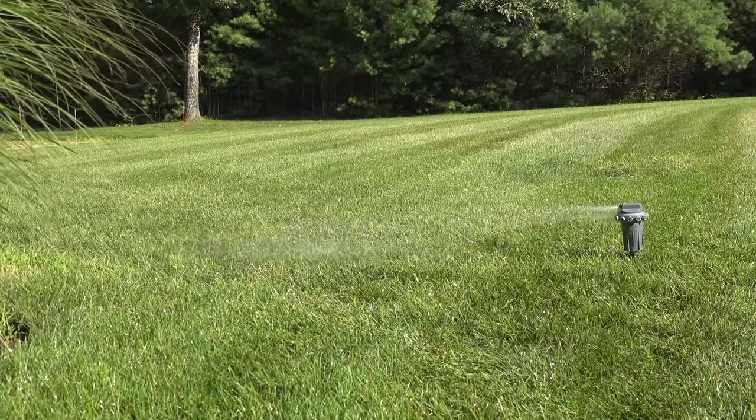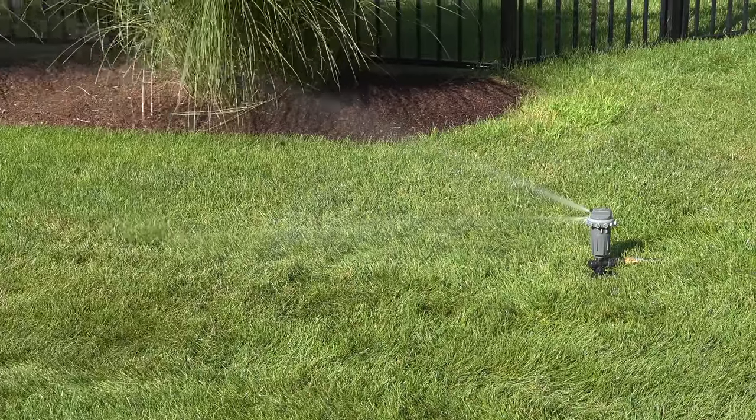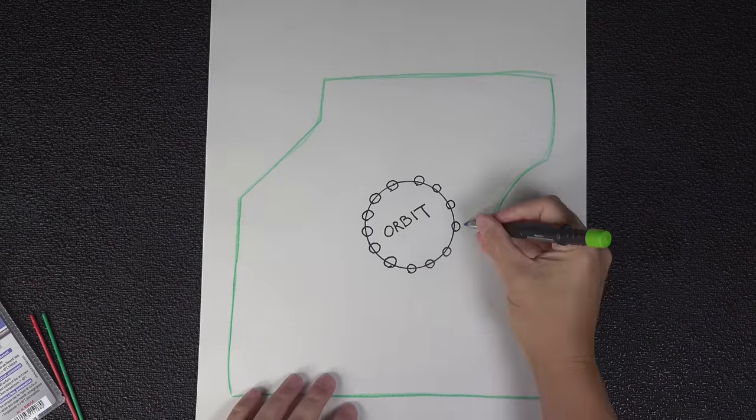So this sprinkler definitely works and it's affordable. So why then all the negative reviews? Well, I think it comes down to a couple of things, and the first is actually using it.